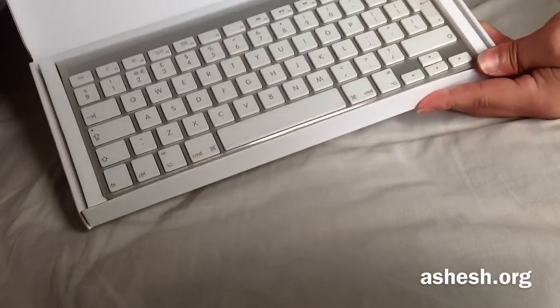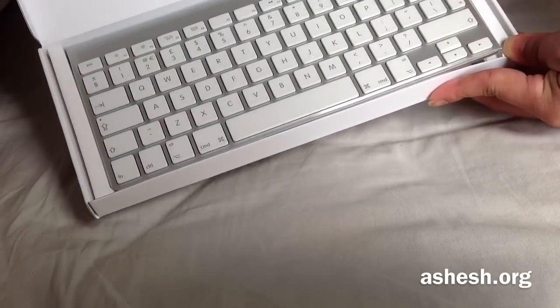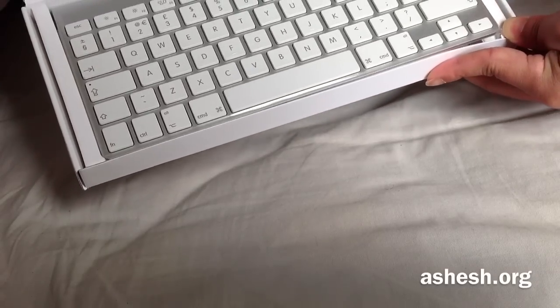Here it is. It's a 40% keyboard — no number pad. This is one of those compact keyboards.